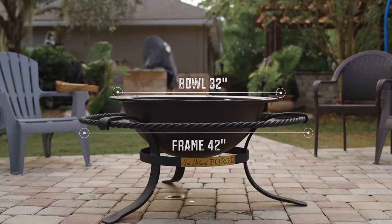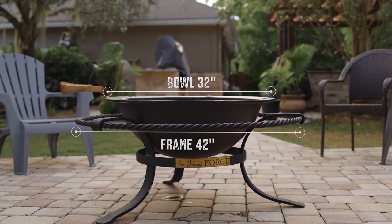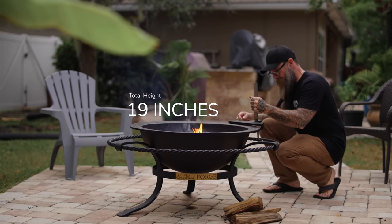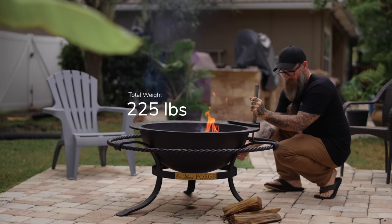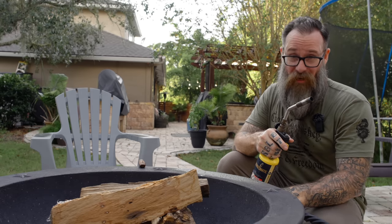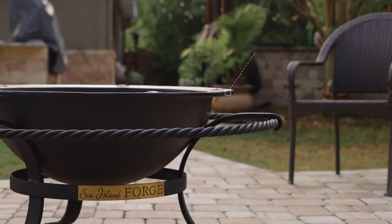For the 30-gallon fire pit, you have a 32-inch bowl that's 42 inches across the stand at its widest point. By the boot rail it stands at a height of about 19 inches and weighs in at a hefty 225 pounds. She is a thick girl — thick with like three C's.